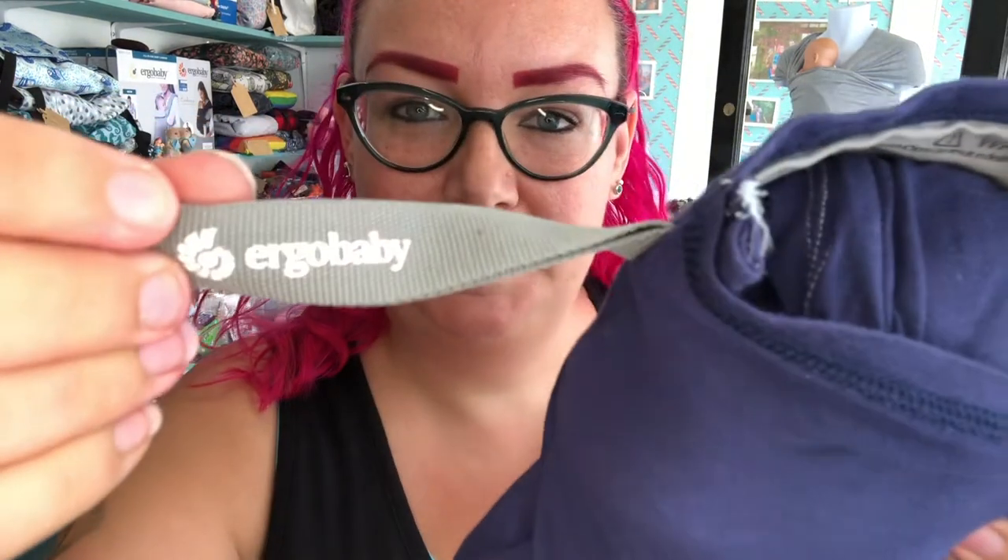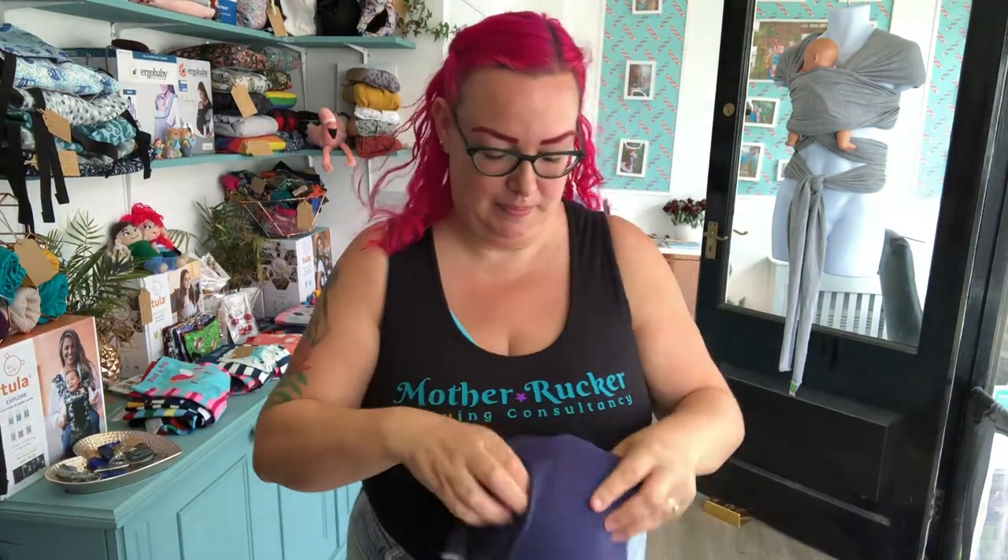Hello, it's Lizanne from Mother Rucker here. Today I'm going to show you how to use an Ergobaby Aura stretchy wrap to carry twins.